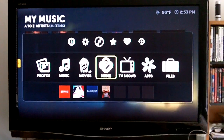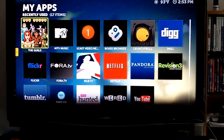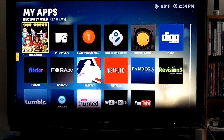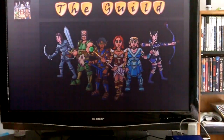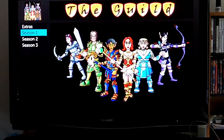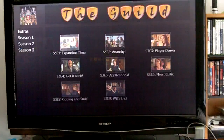Another cool thing about Boxee while I have you here is there are a lot of apps and things you can do. You can watch shows, listen to Pandora — anything internet TV wise can be done. So we can go in here and watch a show over the internet. That's what's great about the Core 100HT: it has built-in wireless and networking so you can watch any type of internet TV right off the bat.